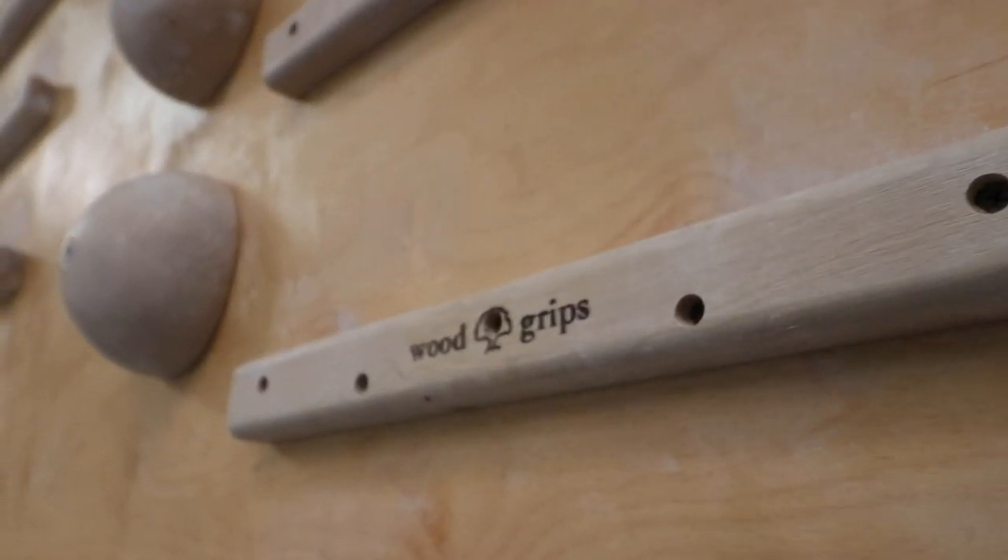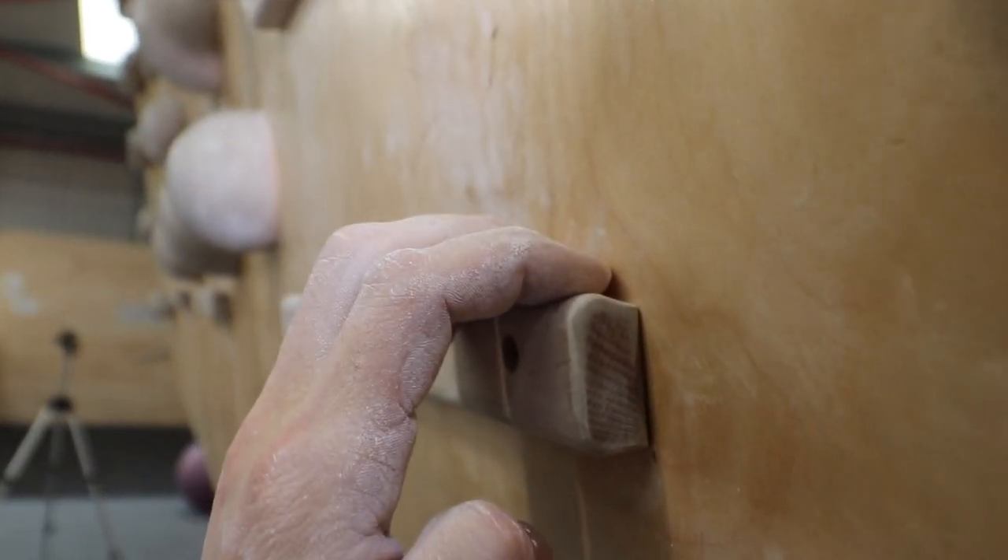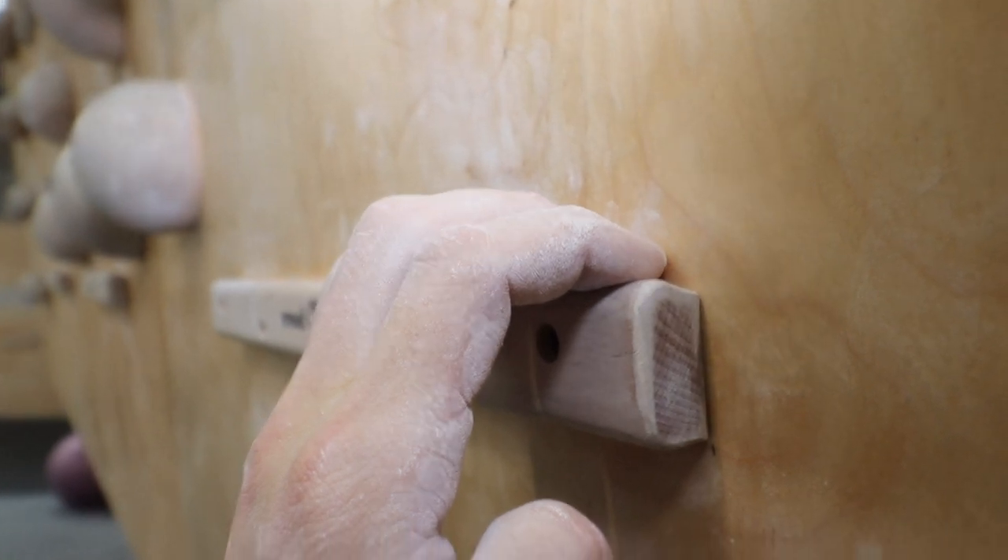When using campus rungs it's important to use a half crimp position and never a full crimp with a thumb over the top. This will help reduce the chances of injury.